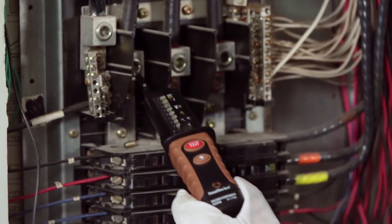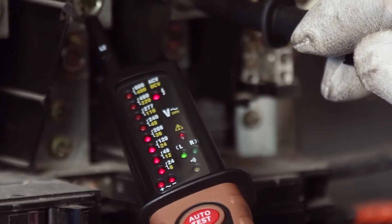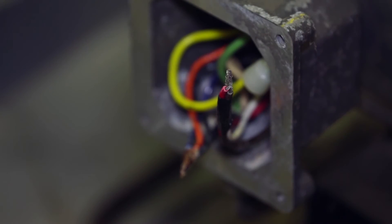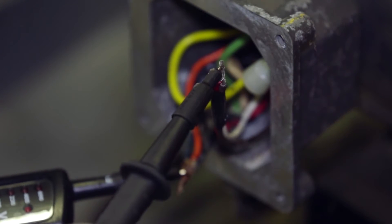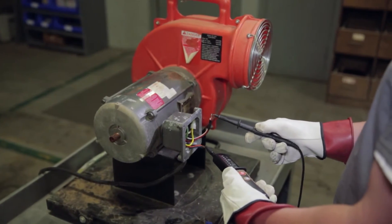A residential electrician can use a voltage tester to determine if he is connected to a 120-volt or a 240-volt circuit. An electrician working in a commercial building or industrial plant can use a voltage tester to do quick checks when troubleshooting lighting or motor circuits.